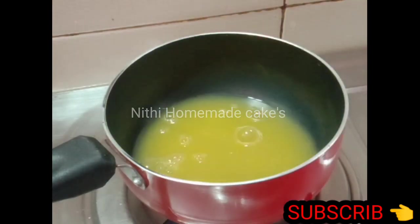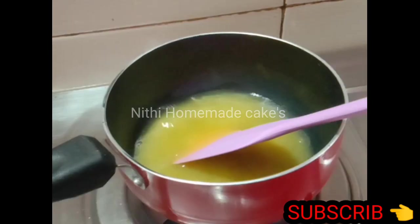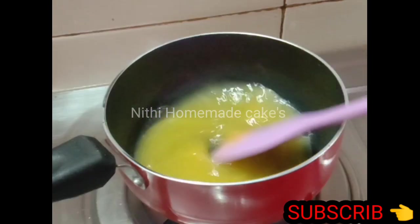I'm going to make an orange jam. I'm going to make a little orange jam.